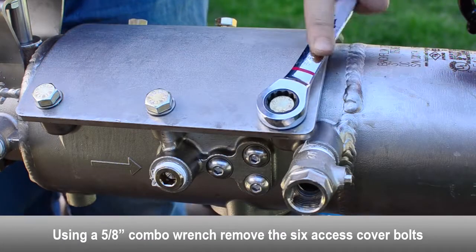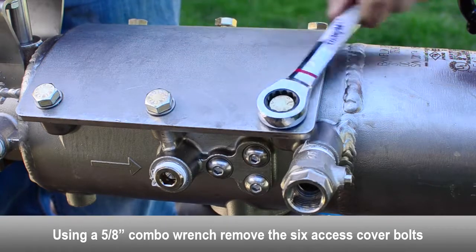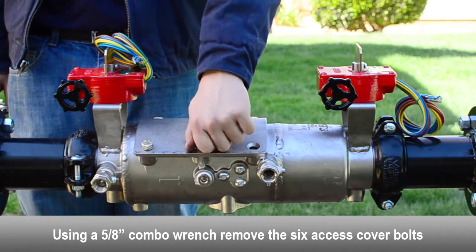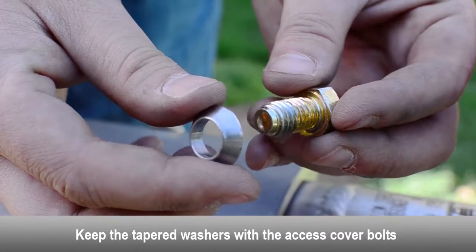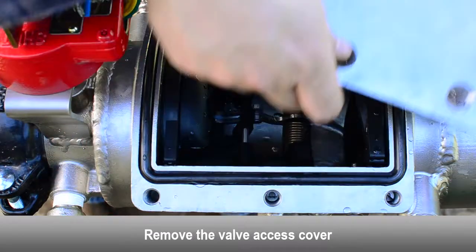To remove the access cover, use a combo wrench to loosen and remove the six cover bolts. Make sure to keep the tapered washer attached to the access cover. Remove the valve access cover.